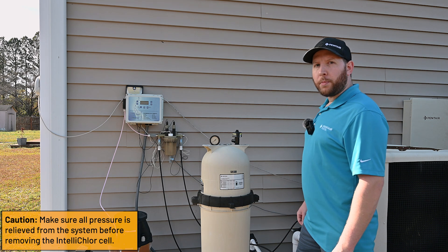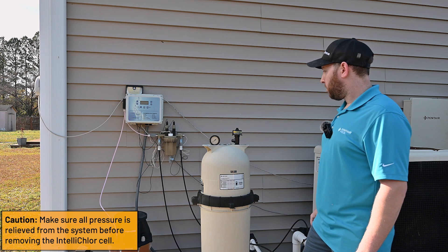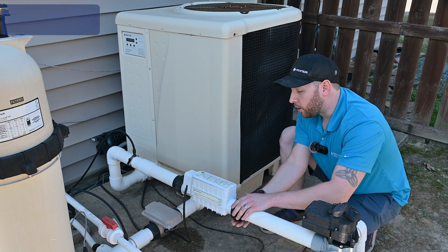Next we're going to depressurize the system by opening the air relief on the filter. After removing pressure from the filter, we're going to loosen up the unions in order to remove the salt cell from the plumbing.